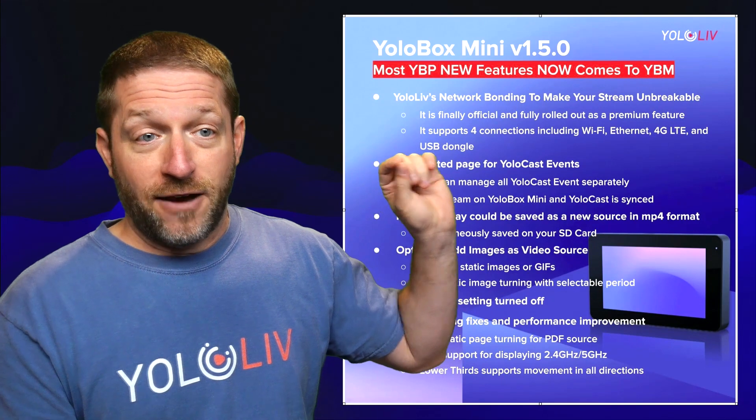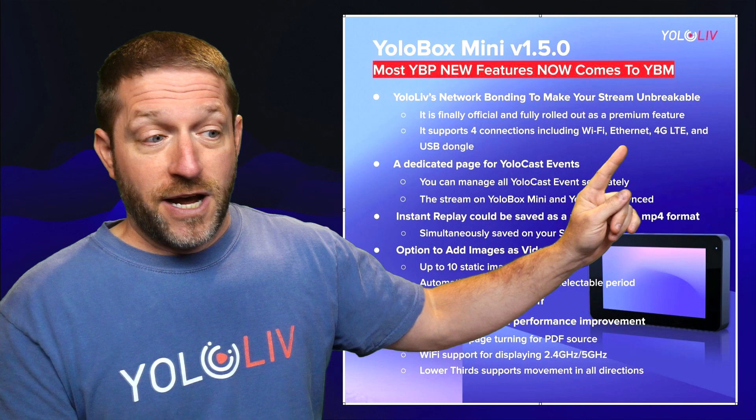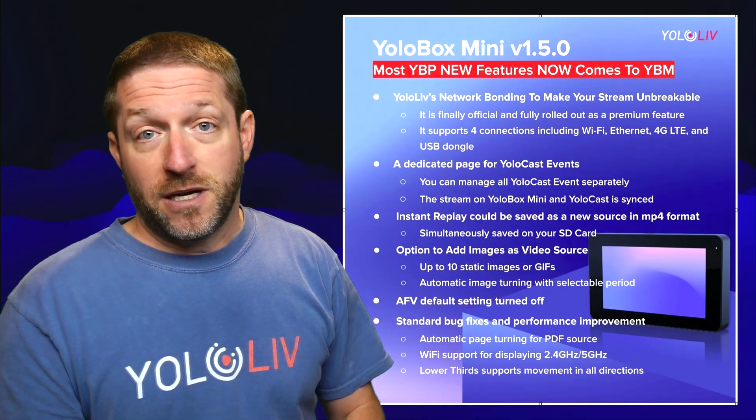Bonding is rolled out as a premium feature, available separately for up to four connections including Wi-Fi, Ethernet, 4G LTE, and a USB dongle. This device can support four different inputs because you have a SIM card on the bottom for cellular, Wi-Fi for something local, a full Ethernet port, and if you use a USB stick with an additional cellular connection, that's your fourth input.